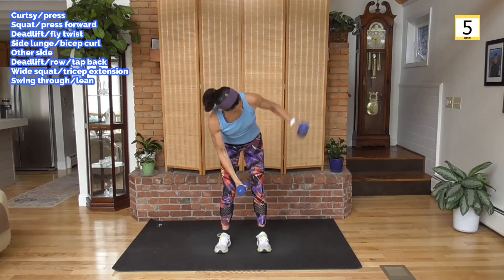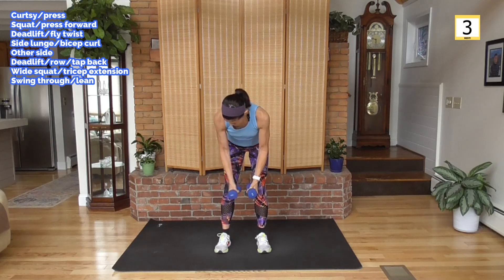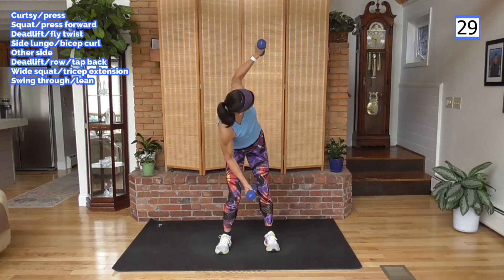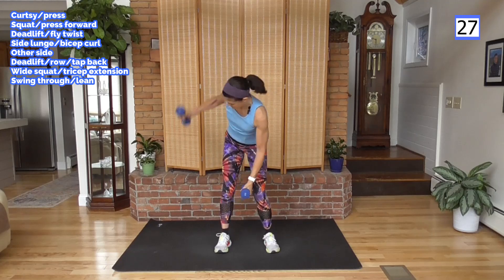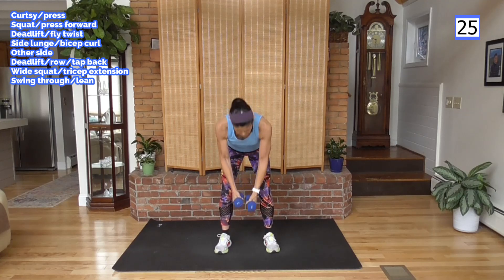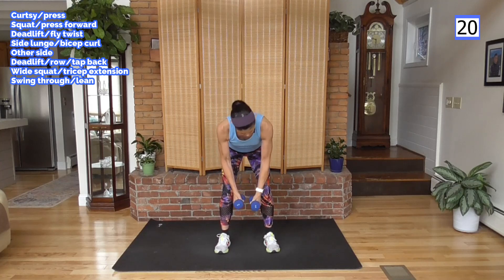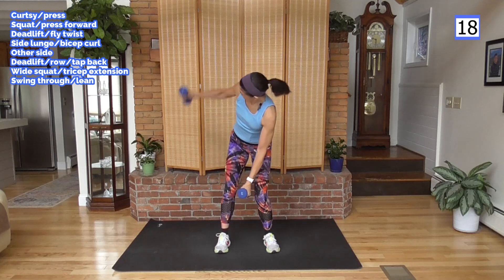Deadlift down, fly. Bring it up. Here we go — take it down, follow the weight with your eyes. Twisting that shoulder. Squeeze the back, hold those abs tight. Working the core, working the abs.